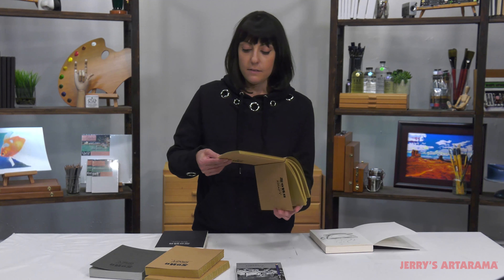It's a 65-pound paper with an open Coptic binding so that when you open it, it lays flat. I really like this because if you're painting outside you can do a wider drawing — you're not just contained to one side of the page.